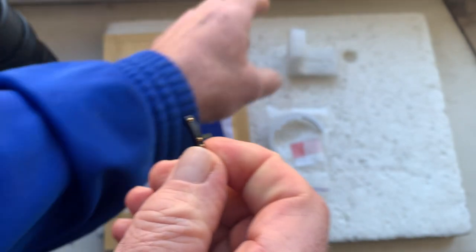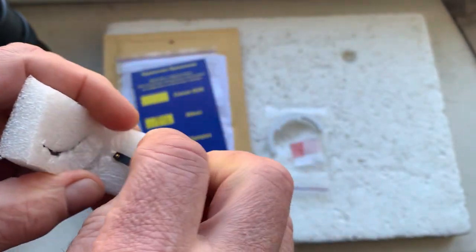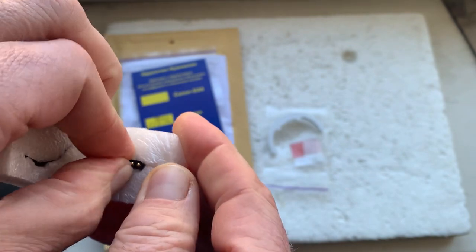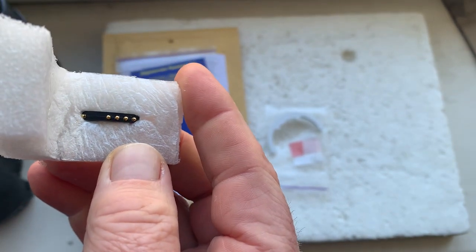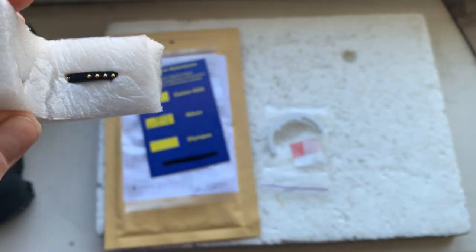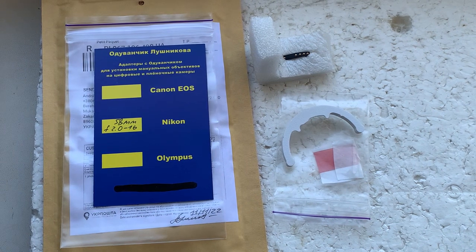Now I'll package your chip and send it to you today. Unfortunately it's now impossible to send super glue gel in international parcels, but I think you can buy super glue gel in your country without any problems. Thank you for your purchase and thank you for your attention.